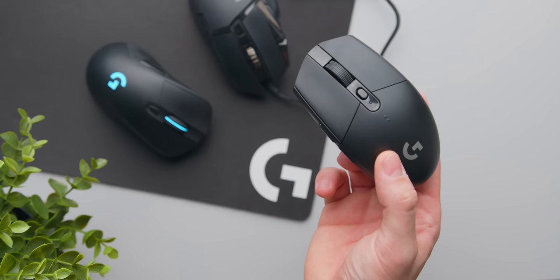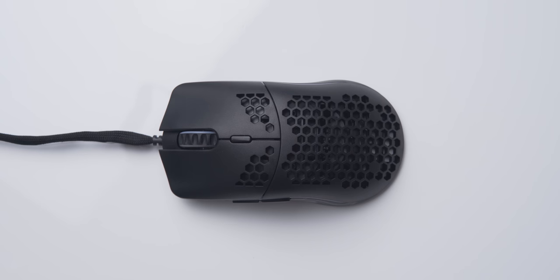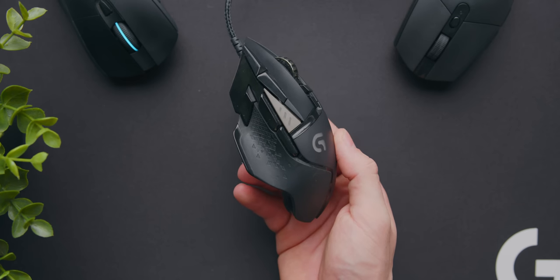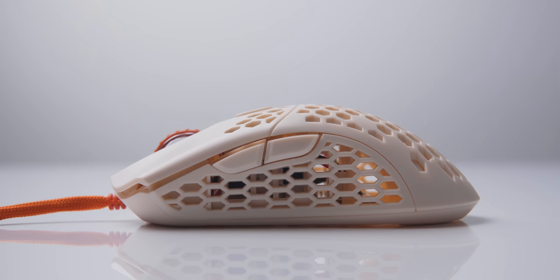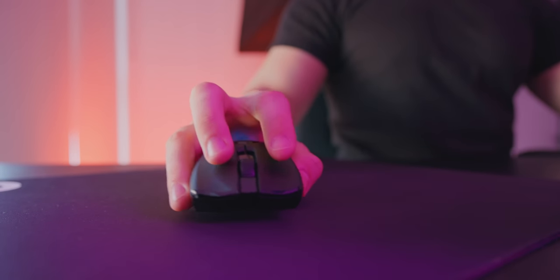I'm not disagreeing that lighter mice may improve your aim, but in this video I just want to ask to what extent that is true and also share my own experience. I've had the chance to swap back and forth between a ton of gaming mice, everything from the Logitech G502 to many of the ultralight sub-50 gram mice that attract a lot of hype today. That's what we're diving into, as well as this new 45 gram G Wolves Skull Mini.